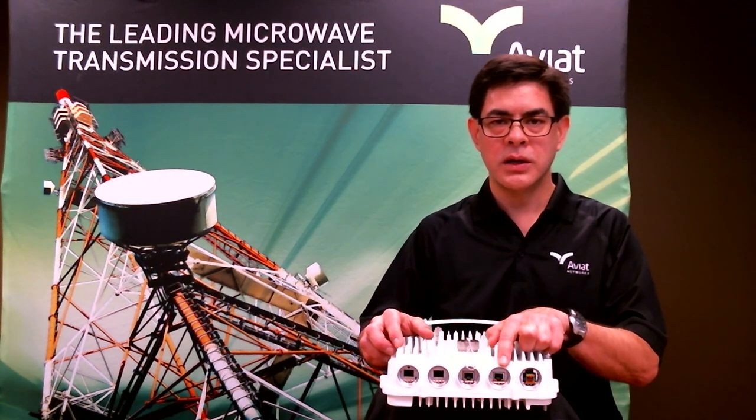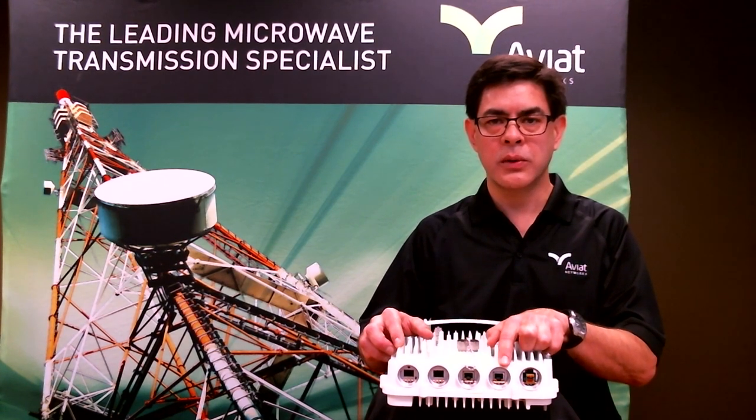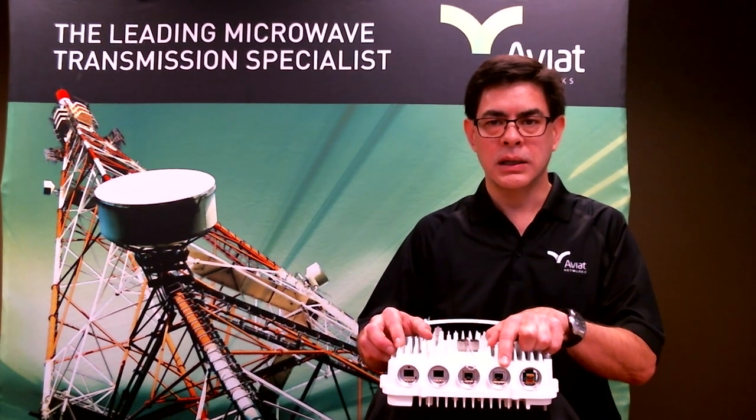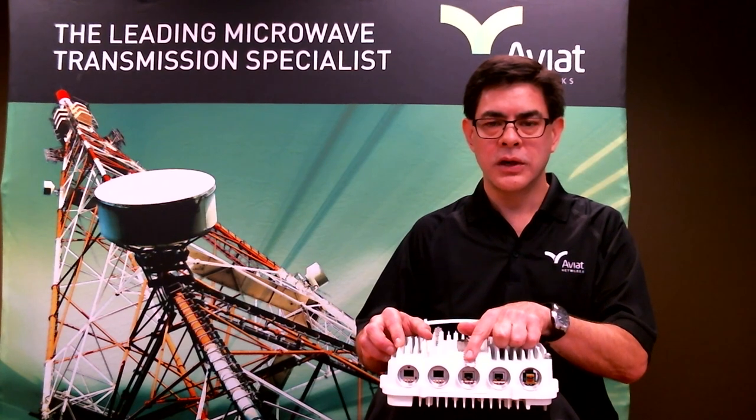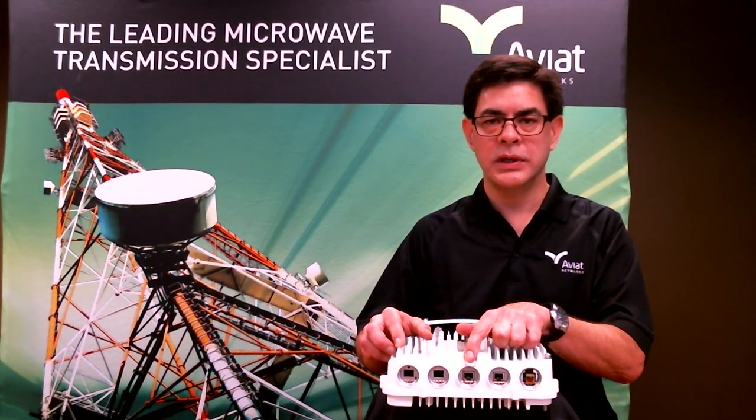The next interface on the radio is our 1 gigabit copper interface port, and this first one is also used for PoE. So in case you wanted to power the radio over gigabit ethernet, we can do that through this interface port and put our data payload through here. The next port is another copper gigabit interface port, but this has no PoE so it's for data only.